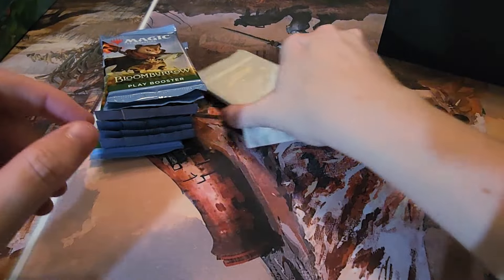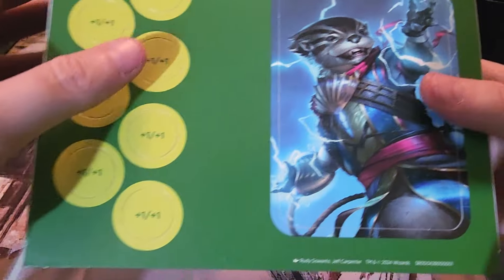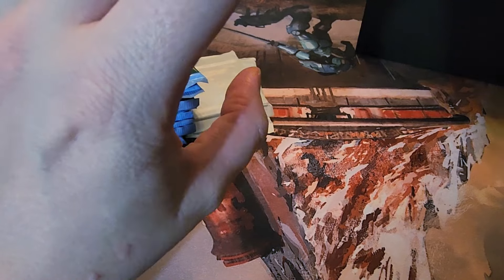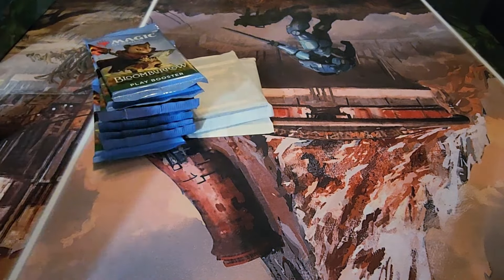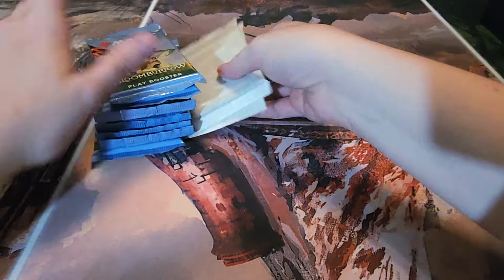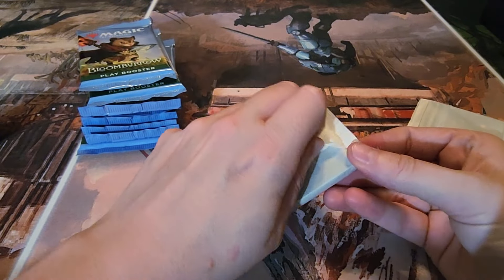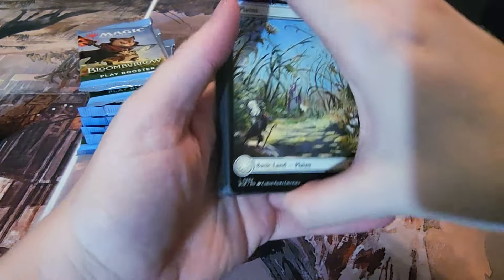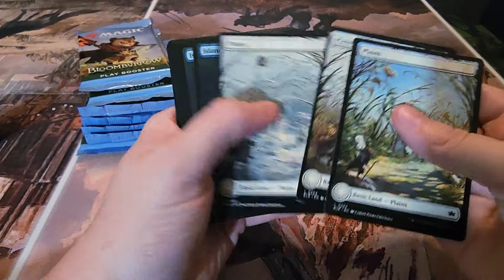We have all our play booster packs. I also got the Secret Lair for Bloomburrow so I'll be doing that. There are nine packs here, plus the two other packs with the bundle rare and the lands. The inside carton has Rao as an otter, has some counters on it and another otter on the back — I'll probably punch those out and give them to my friend since he really likes otters. Let's start with the wax packages since these usually just have the lands.